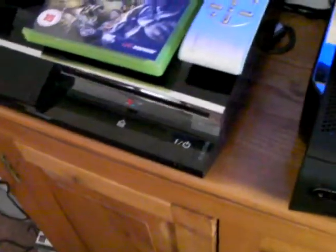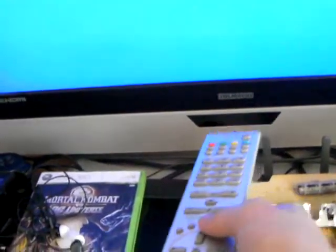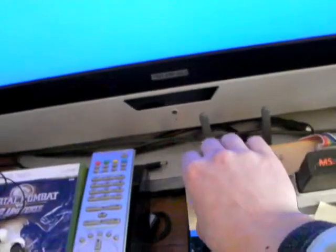Ms. Pac-Man for example. Turn it on — switch. Put it to... what, plugging in the wrong cable.